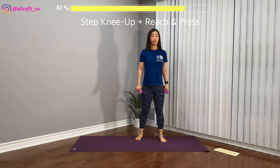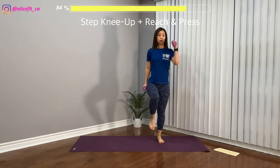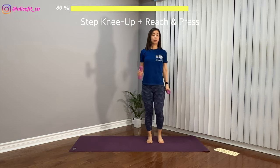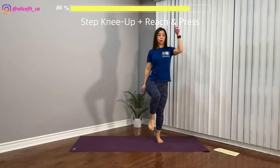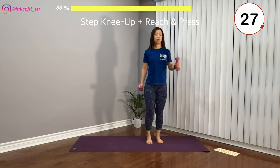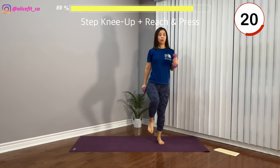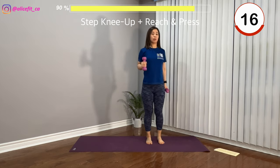Now legs hip-width apart. Alternate knee up with the opposite arm pressing the weight up to the ceiling. At the same time you're reaching high and pressing the weight to the ceiling. Make sure to tuck your tummy, neck and spine aligned, core strong. Inhale down, exhale lift.